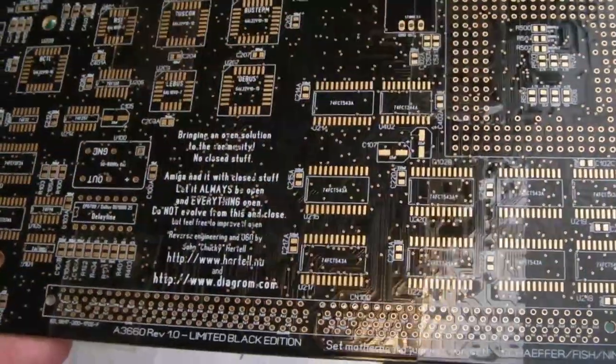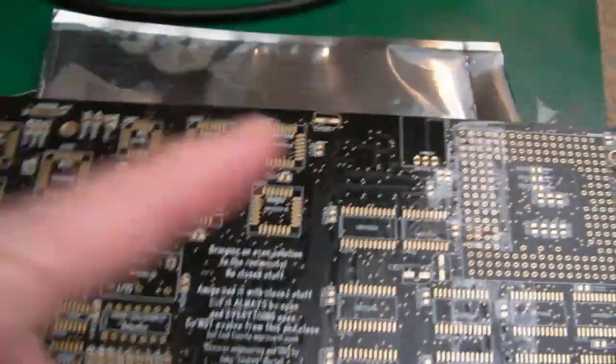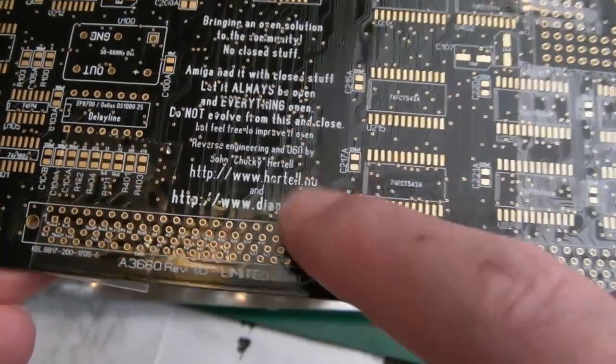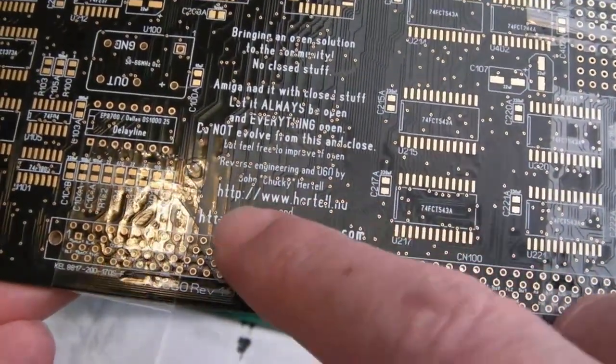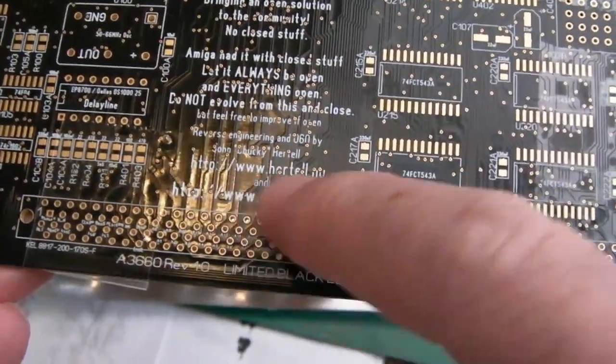He mentioned it in the Discord channel, could someone have a look? And I said yeah, I'm interested in looking at that, no worries, fire it over to me. You can see this is the limited black edition here. So it was created by Chucky — John Hurdle, I think it says — and his website there.